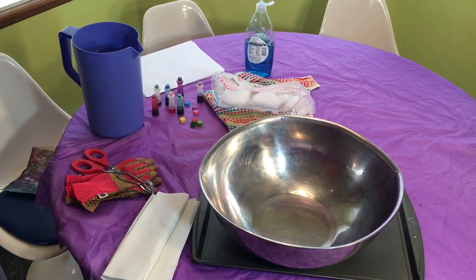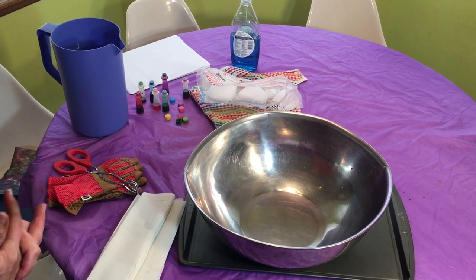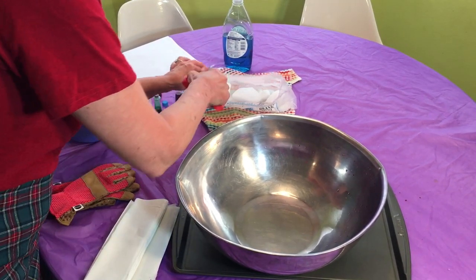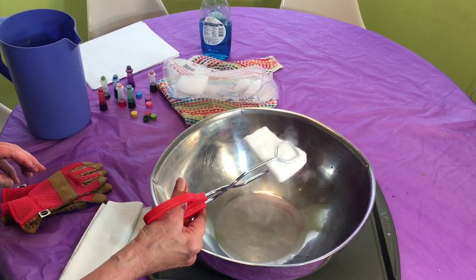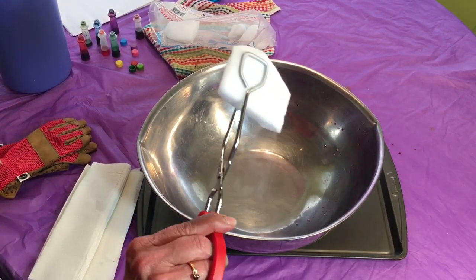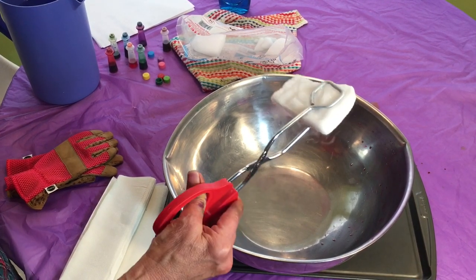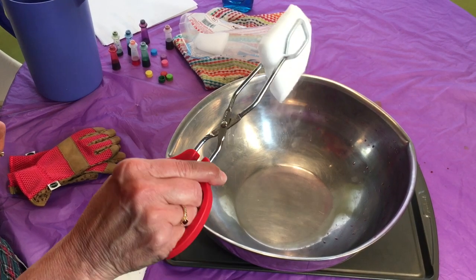So what in the world is dry ice? It's not ice. It is actually frozen carbon dioxide, and frozen carbon dioxide means it's a frozen gas. As we touch it, it is so cold it makes my metal scream on my tongs, and as you can see the vapor coming right off the solid piece — that is sublimation. It's sublimating, which means it's going directly from a solid to a vapor. There's no liquid in between.